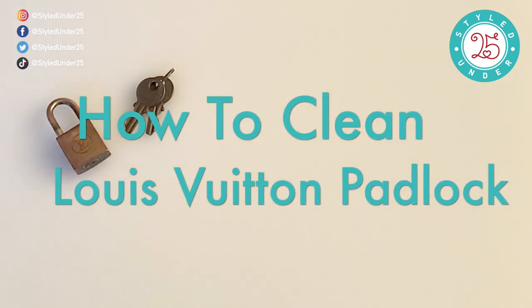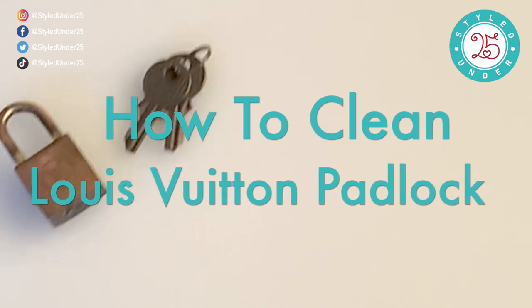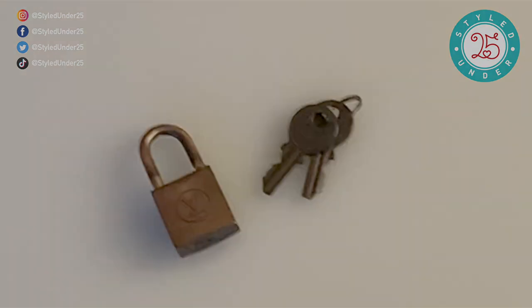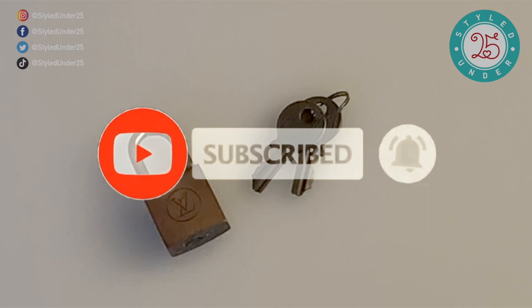Hi guys, thank you for stopping by. My name is Natalie. I sell vintage and pre-loved designer fashion at styledunder.com. My channel is all about slow fashion, sustainable living, as well as health and wellness. If this is your first time here, welcome! I drop videos two days a week, every Monday and Wednesday, so go ahead and hit that subscribe button.